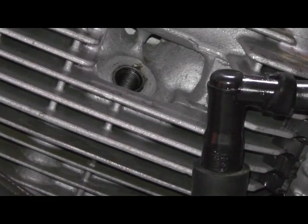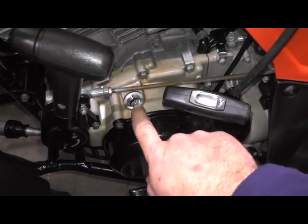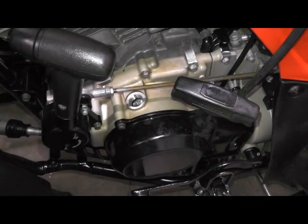You'll need to remove the spark plug. You'll want to find top dead center on your compression stroke. On the side over here next to your pull start, remove this cover right here and zoom in — you can see the mark that you need to be set on.